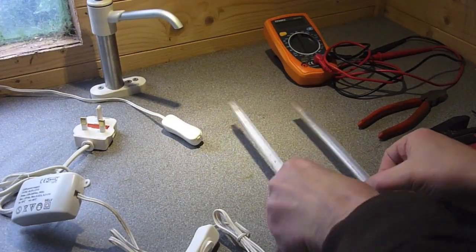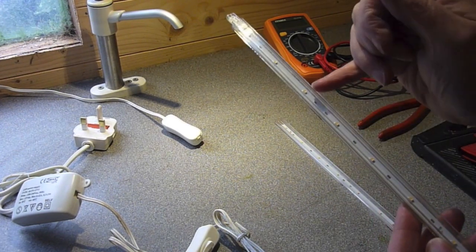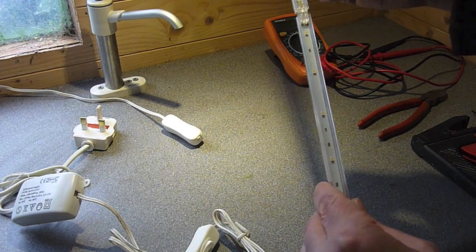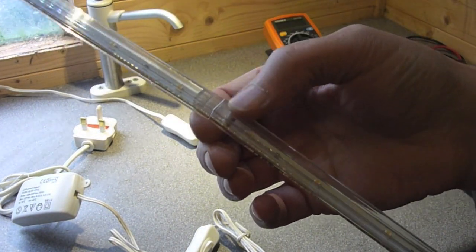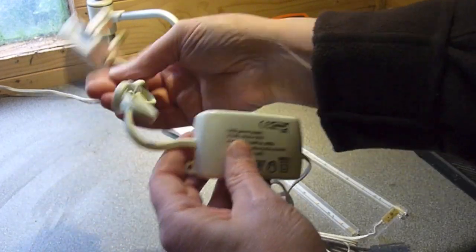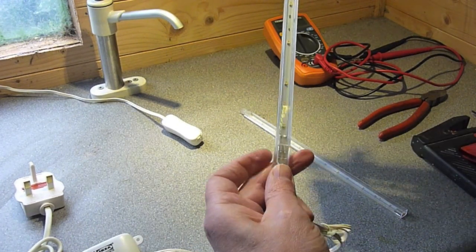The actual Ledberg kit consists of three of these strips. As you can see they've got seven LEDs and you can connect them together simply by pushing them together. So that forms the connection and then you put another one on the end. They come with a transformer which plugs into the mains and then the other end goes on the first strip — they just go together like that.